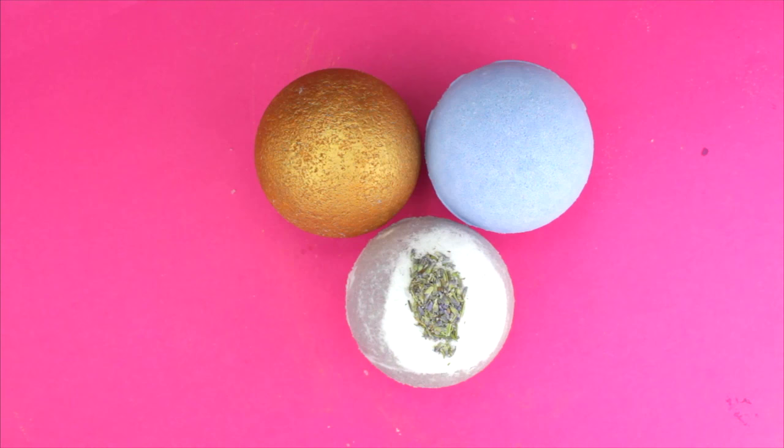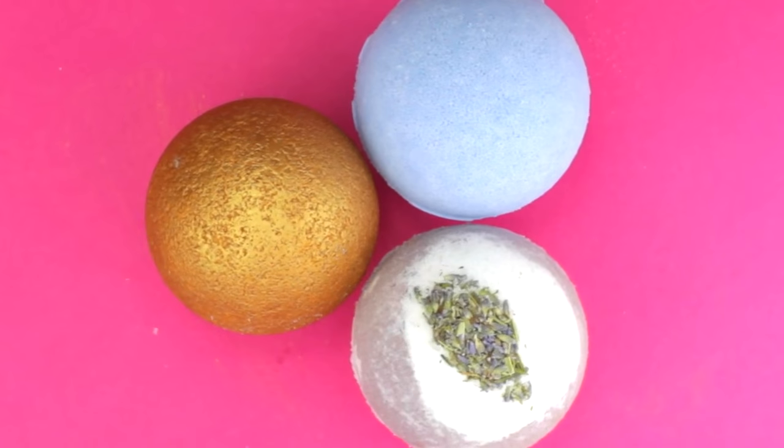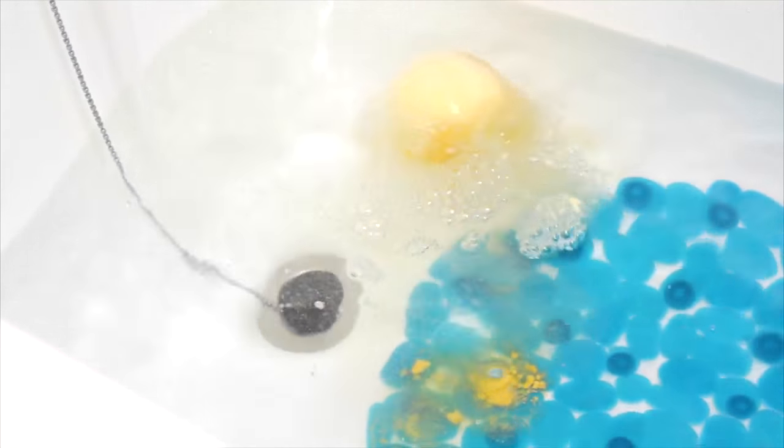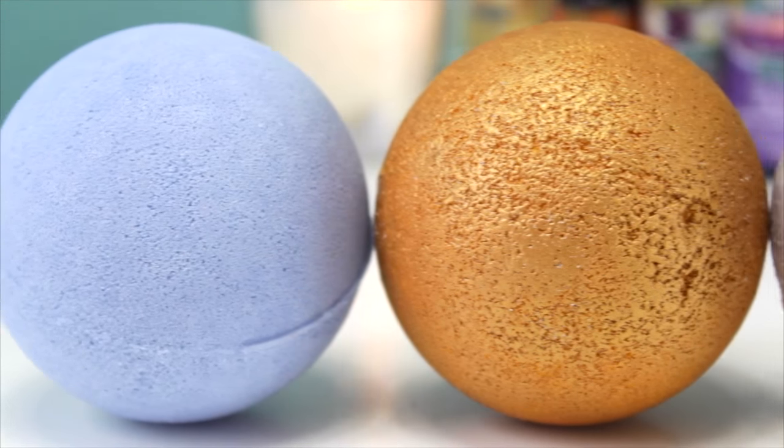3 cool bath bombs, so easy to make! I hope you enjoyed this video. Let me know which one is your favorite and subscribe if you want to see more! See you soon, bye!